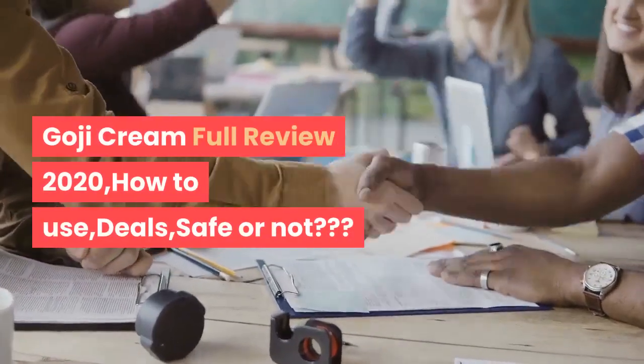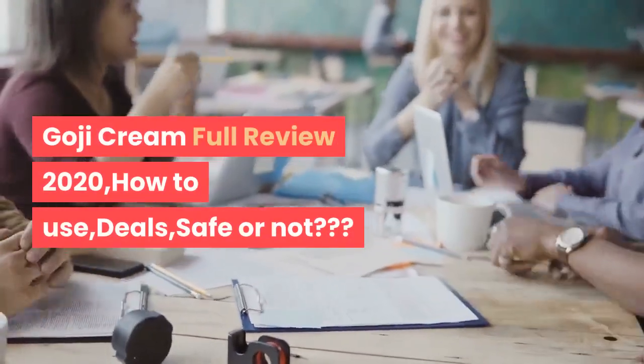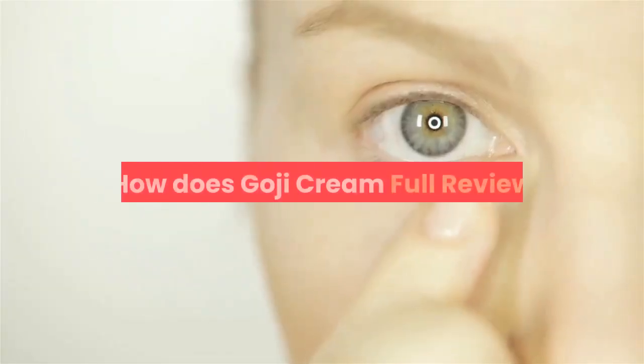Goji Cream full review 2020: how to use, deals, safe or not, how does Goji Cream work — full review.